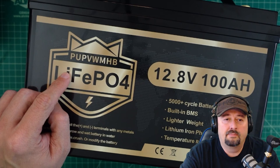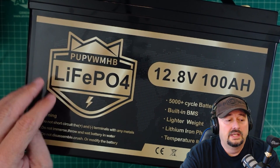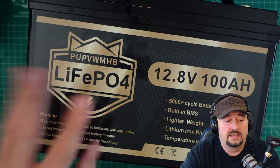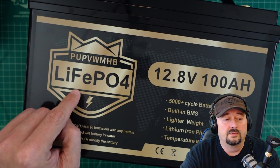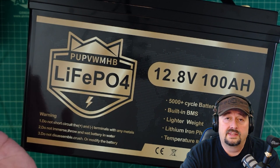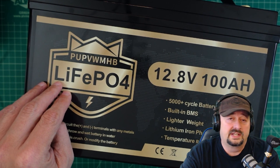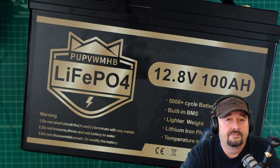The PUP battery does every single thing that it was advertised to do, so I feel pretty good about it. I was pleased with the testing and the results, and I want to be thankful to PUP for sending this battery for my consideration. Thank you to everybody for watching — if you have any questions, comments, suggestions, or recommendations, go ahead and post them below and I'll do my best to respond.